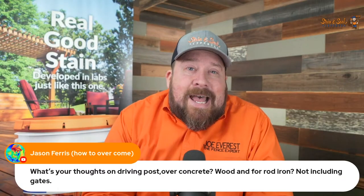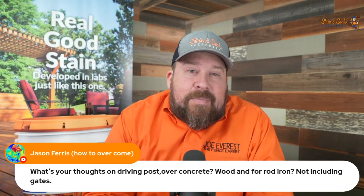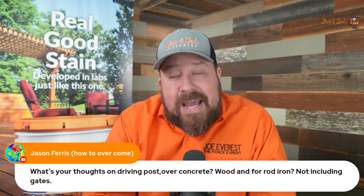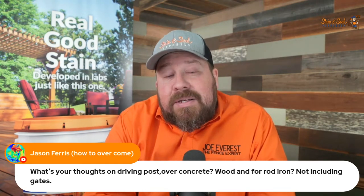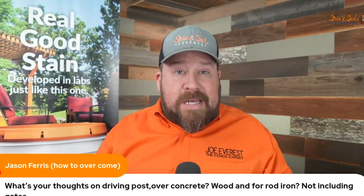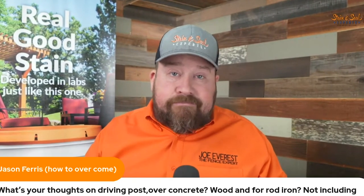Jason, this is a pretty big discussion. It's a fair question because it's a discussion going on right now in the industry. If you live in an area where your ground will accept driven posts, drive them all day. Done.